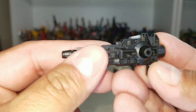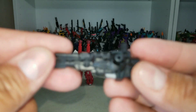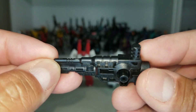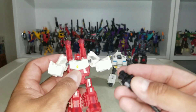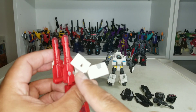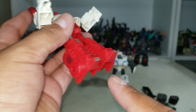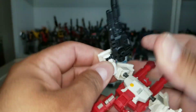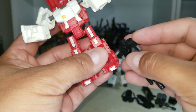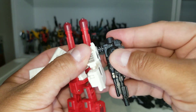The guns are nicely sculpted with silver on the top — that's about the only paint on them. Like every other early figure from Iron Factory, these guys have five-millimeter ports all over the place, so you can put accessories anywhere. He holds the gun well.